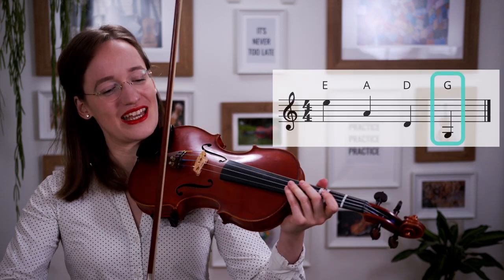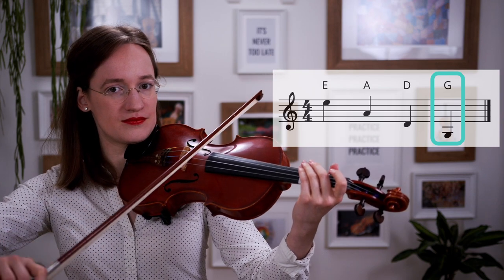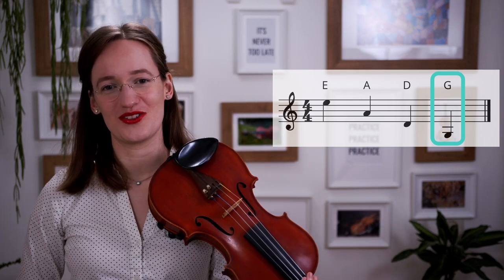The first note on the G string is the open G string. Of course that note is called the G as well. Let's play it together. The G is also the lowest note on the violin.